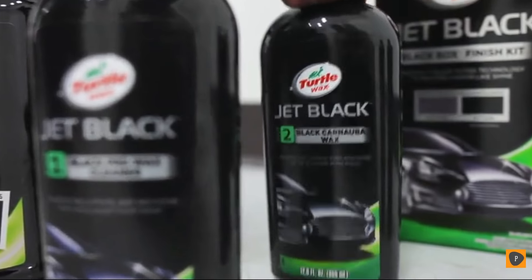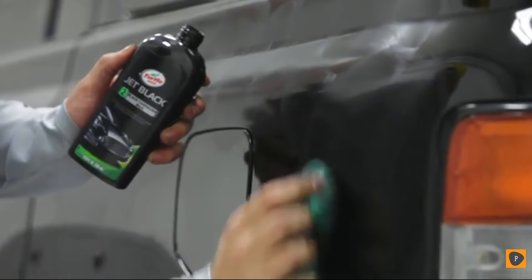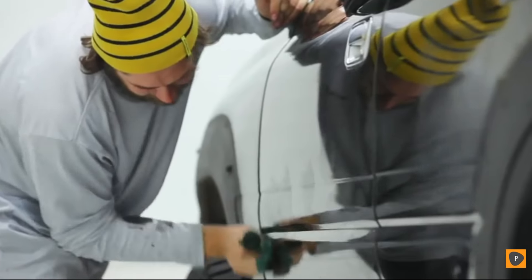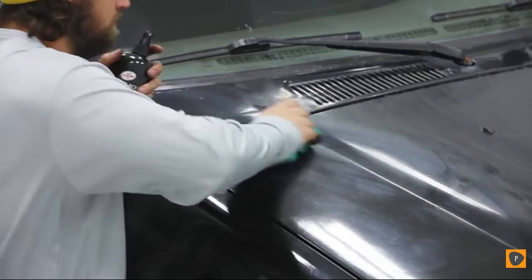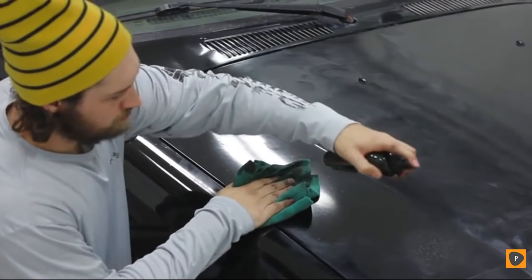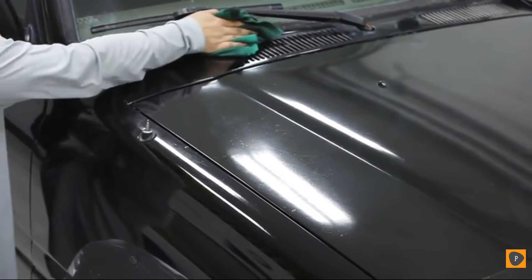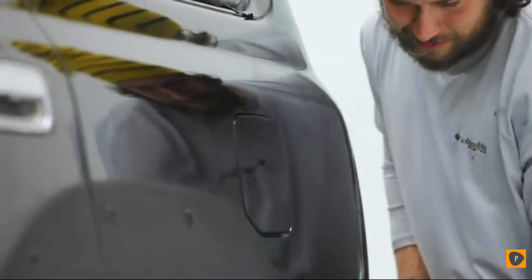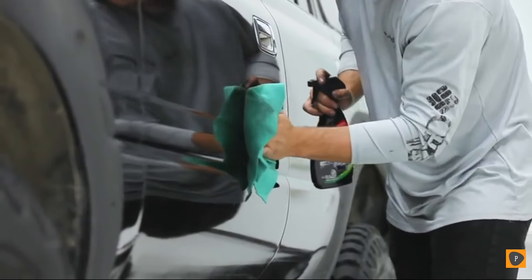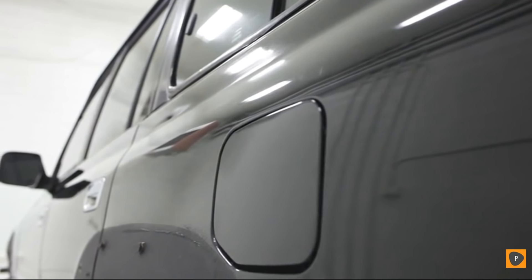Stage 2 involves the Jet Black Carnauba Wax. Apply it to a provided applicator or clean microfiber towel and gently work into the paint one manageable section at a time. Let it dry to a haze and buff away with a clean microfiber towel, or use Jet Black Spray Detailer for assistance. Clean up final details with the Jet Black Spray Wax. With minor scratches, blemishes, and swirls removed, every black panel now boasts a rich, deep, new breath of life, freed from years of contaminants and protected for more to come.